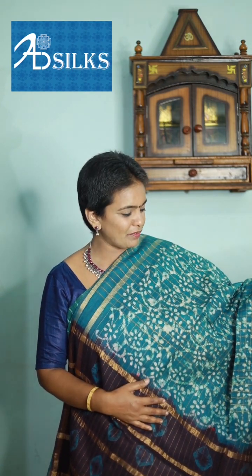Next pick — green with intense bronze color combination. Same pattern just like the previous ones: body, pallu, and blouse in striped pattern.